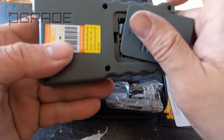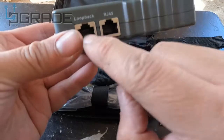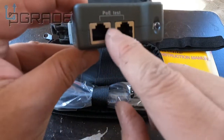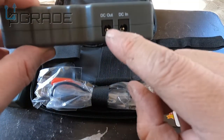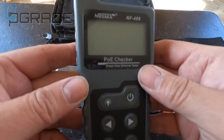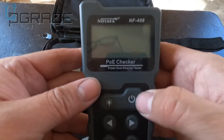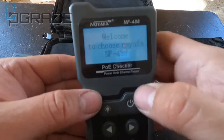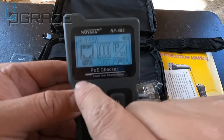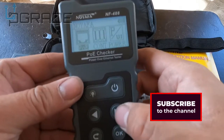Batteries are not included — I added the batteries to give you guys a head start. Slide them in and close it up. It tells you right here: loopback, so you can do an RJ-45 loopback test. This port is for POE testing, and this is your DC in and DC out for voltage testing. When you power it on, hold the button down — one, two, three — it says welcome, then it asks what you want to do.